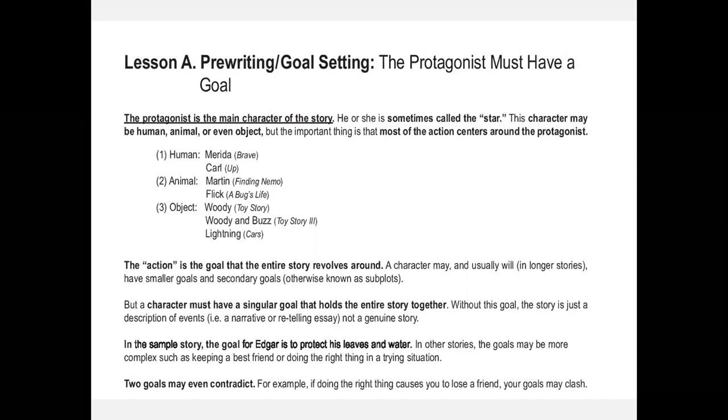The protagonist must have a goal, so we teach them who the protagonist is. I always teach from what students already know. I have them highlight the word 'pro' in the heading for Lesson A, draw an arrow to the margin, and write 'for' — pro means for. I remember thinking the protagonist was the bad guy for years! So I'll say: if you are pro-something, are you for it or against it? Your protagonist is your character that you are for.